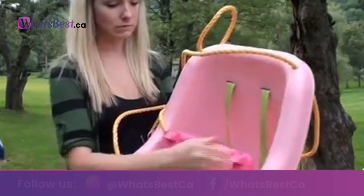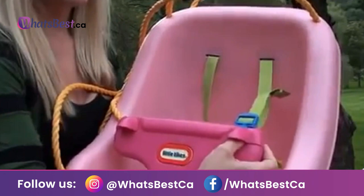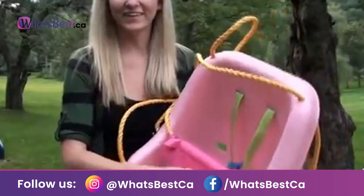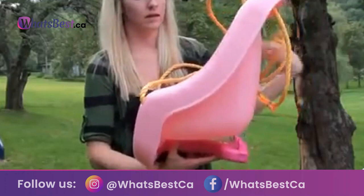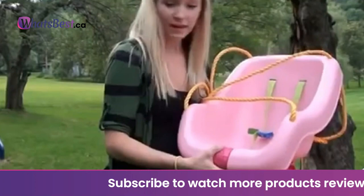The T-Bar rotates down for easy loading and unloading. Adjustable stay-put shoulder straps hold baby securely in place. If using with a child who doesn't require the T-Bar or straps, the straps move to the bottom of the swing body and store conveniently out of the way. Weight limit: up to 50 lbs. As the child grows, the T-Bar and straps store conveniently out of the way.